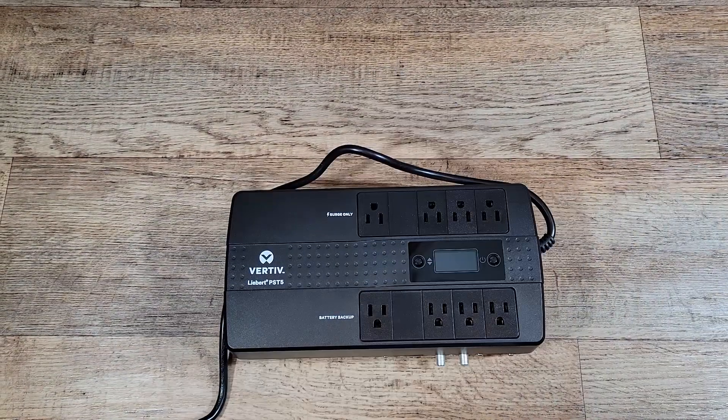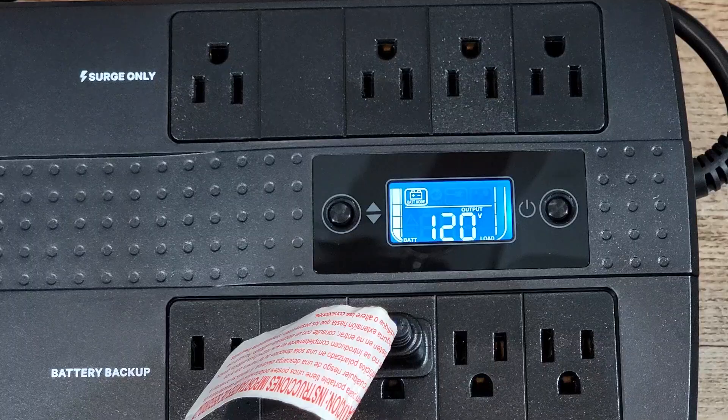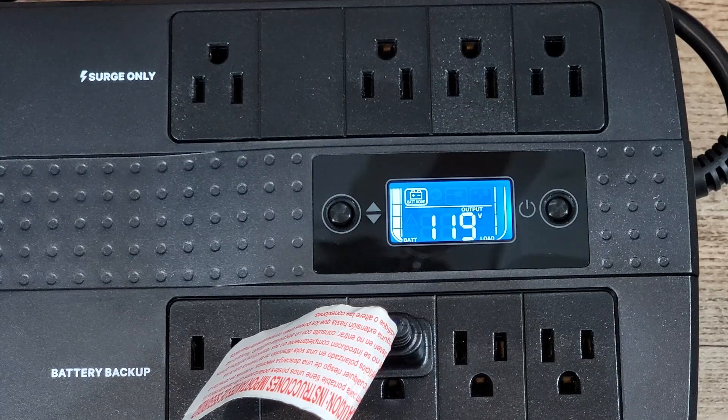I'll mainly focus on its ability to protect in case of a power outage while you're using your computer. The UPS itself is compact and it looks pretty good, with a display that shows you how much battery you have, the load information, and all the information you need about voltages.